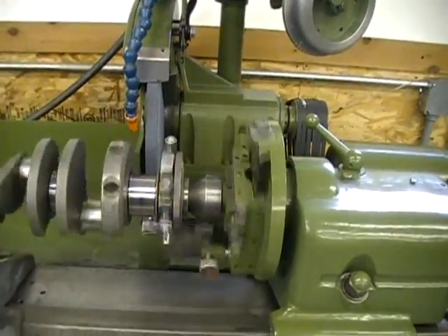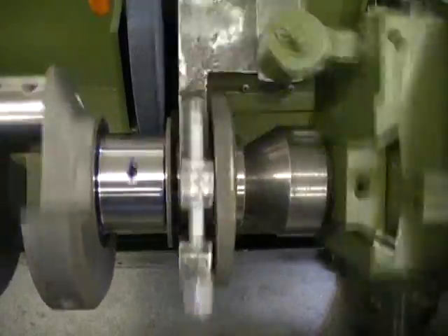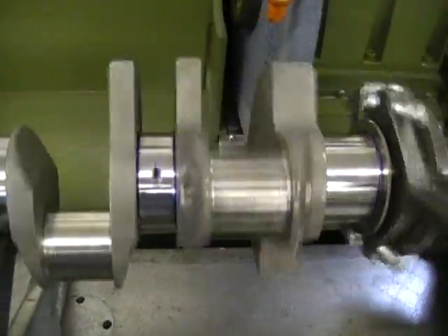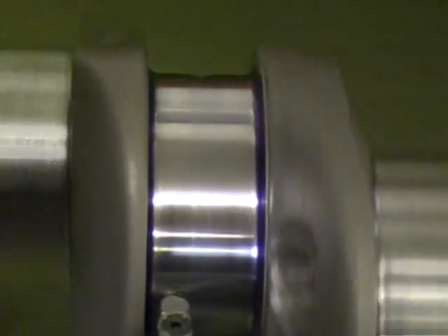All right, so it's about an hour later here. We've gone through and touched up all the mains, taking out all the nice hourglass shape that was ground and polished into them. A lot of these had, from the middle up to the cheek, one to two thousandths difference from the wheel not being dressed properly. It's tough, and then they add the polish to it and it makes it even worse.